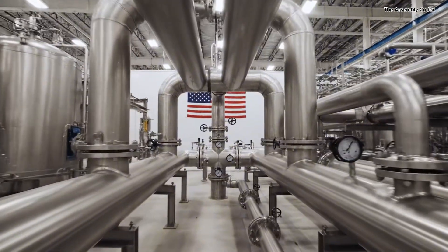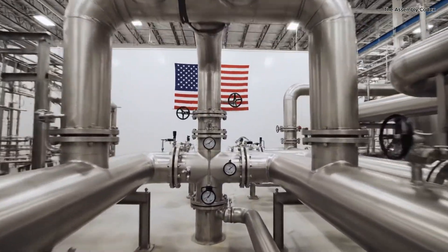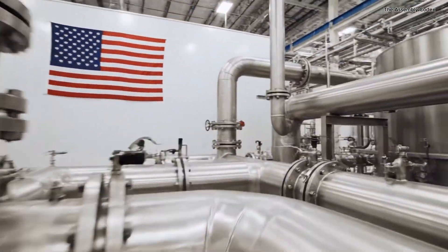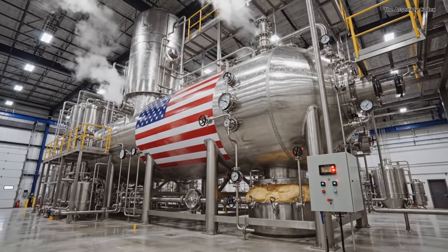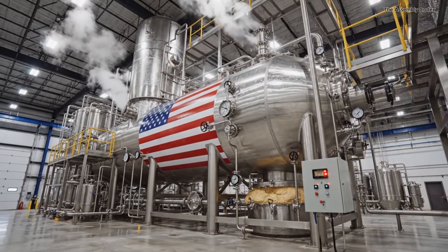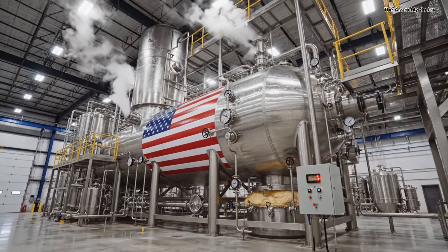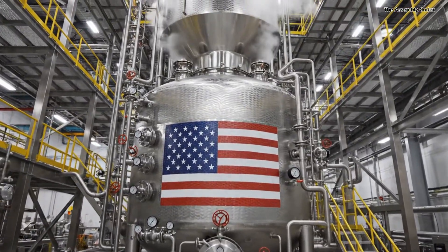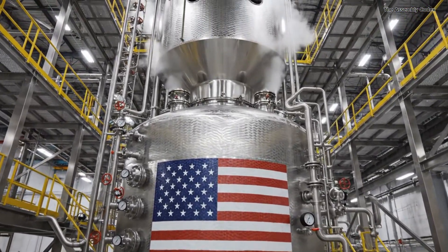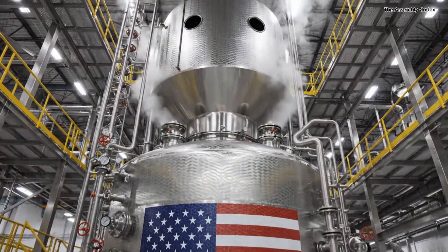The cooked, thin sauce is pumped out of the kettles and towards the evaporation unit. The liquid moves inside. Inside this machine, the sauce is boiled at a low temperature under a vacuum to remove water without cooking.